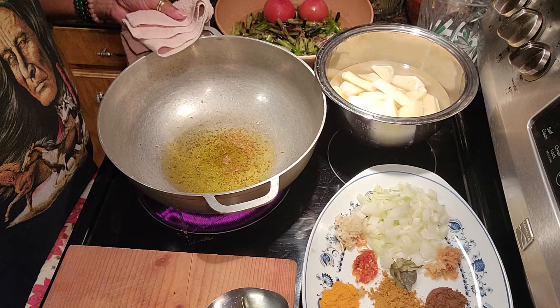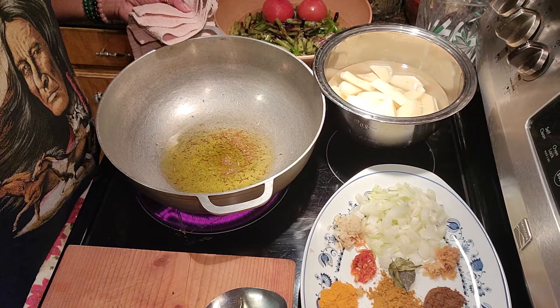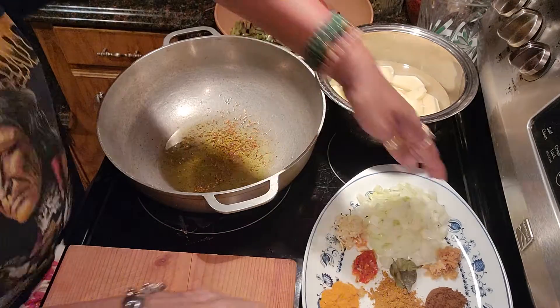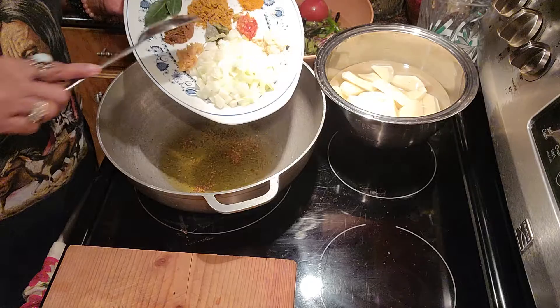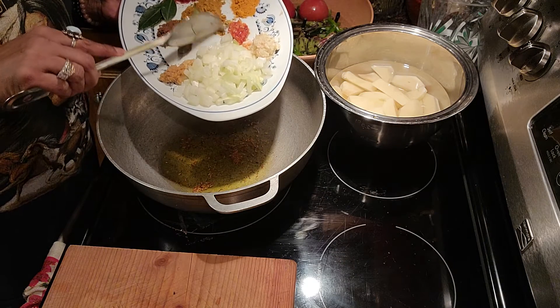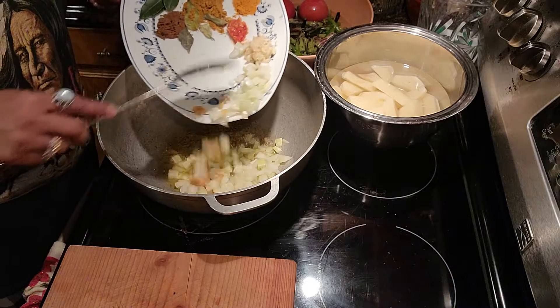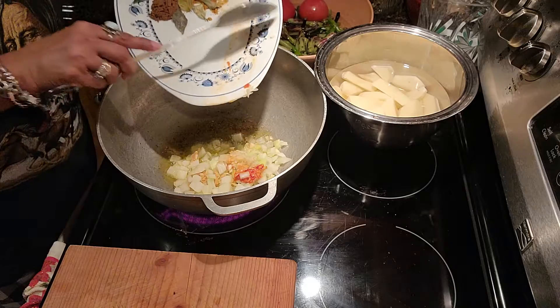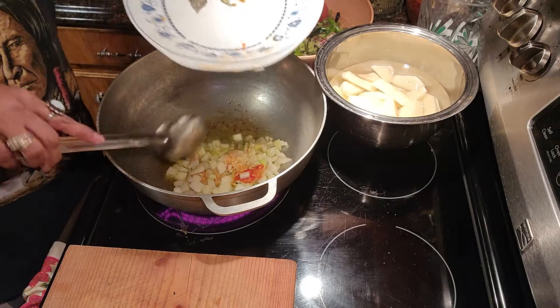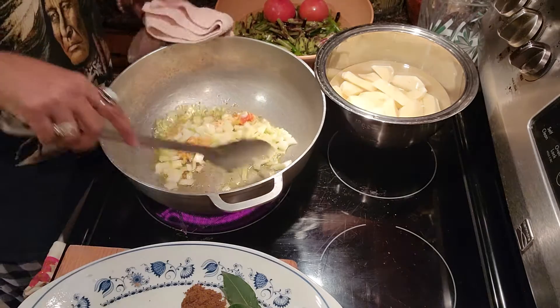When I come back I'm going to show you guys adding the other ingredients. Okay guys, now I am going to add the garlic, the ginger, and the onion into the jira, and the pepper. I want those to fry before I add the other ingredients.